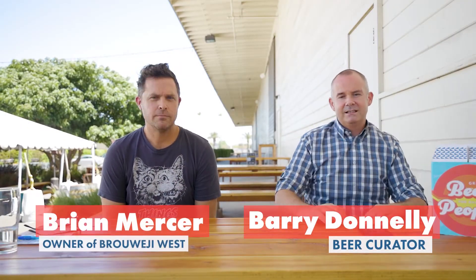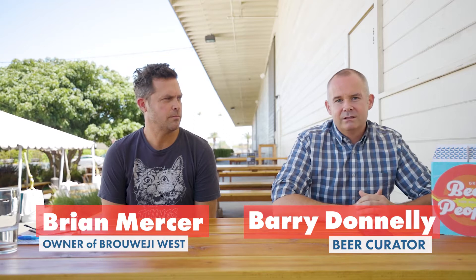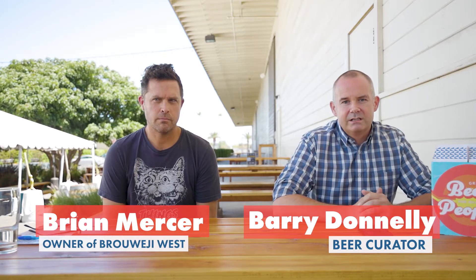I'm Barry, I'm the beer curator for Simsies Beer Club. This is the head brewer, slash owner, slash janitor, slash busboy, slash runner of Brewery West, which is our second brewery we're featuring in beer club.